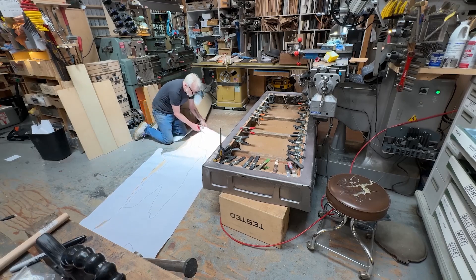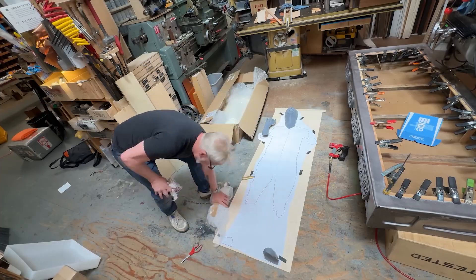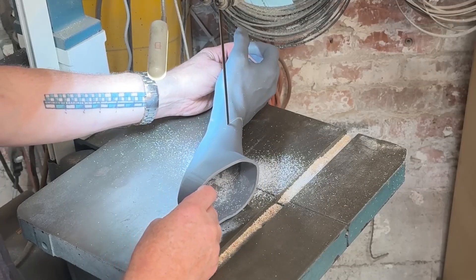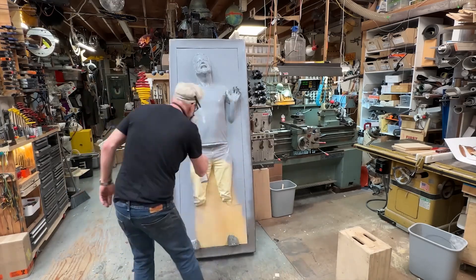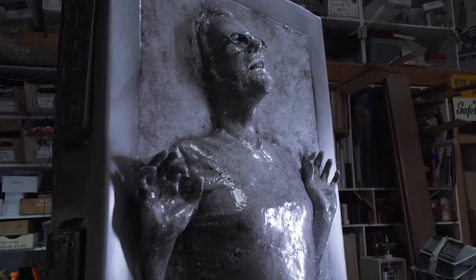Almost — after laying out the templates for the base, his body, his feet, and his face, he then reshaped the hands to better fit the prop. Instead of creating a massive vacuum cast for the project, he instead creates a resin coating for the whole piece, adding texture and color as it goes. It's a really cool project and a fantastic result.